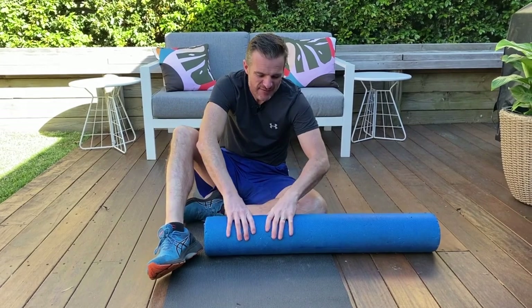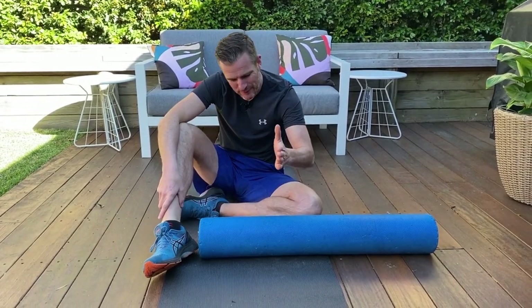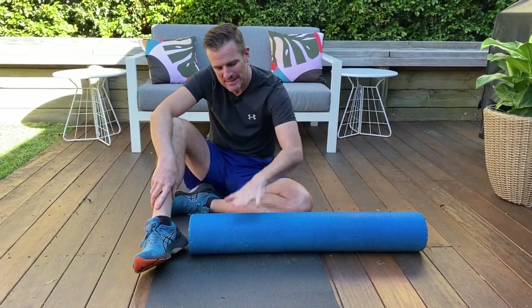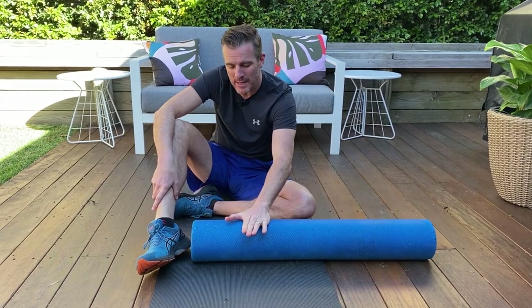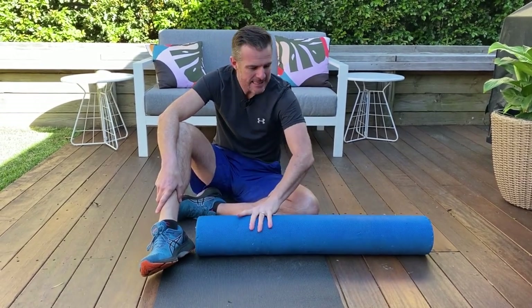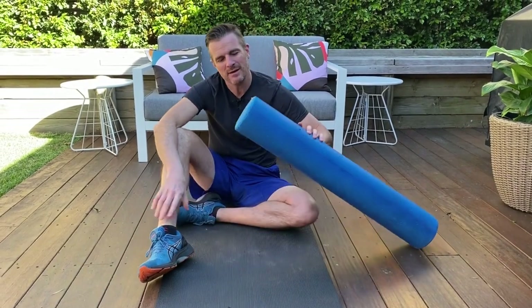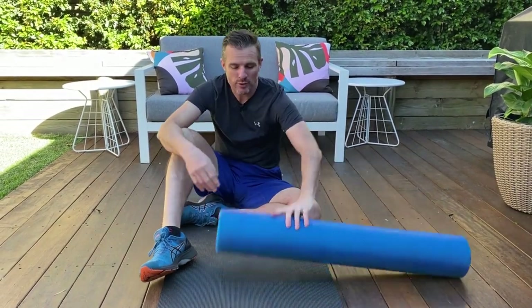You need a foam roller that's got enough density in it, because you need that sort of force back against the calf — like a physio or massage therapist pushing into the calf — so you need it to be hard, not super hard, but not those soft ones. It doesn't have to be that long, maybe half-size, but something that's got some density. These ones like this are quite good for that.